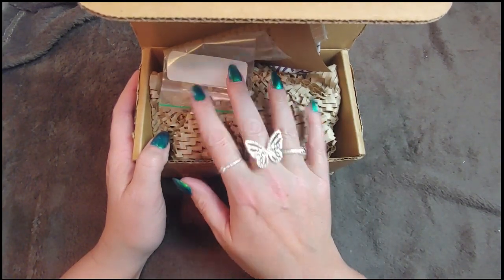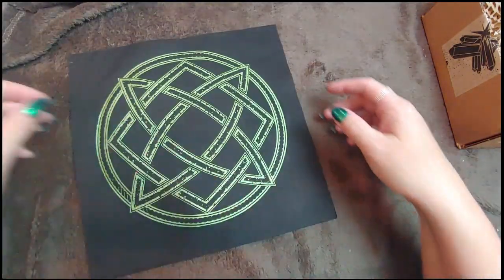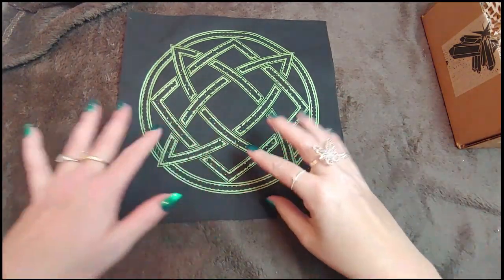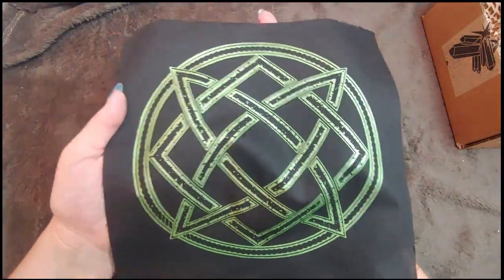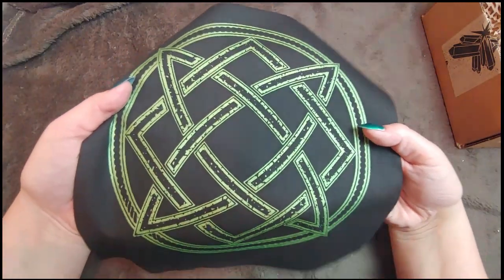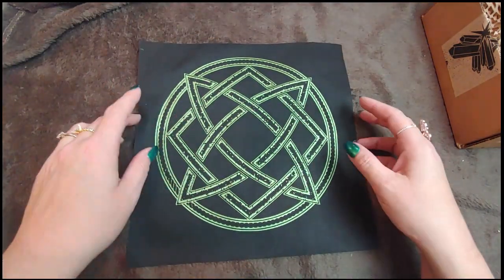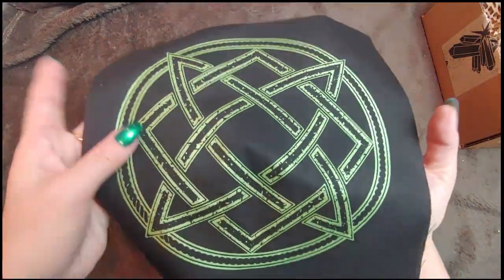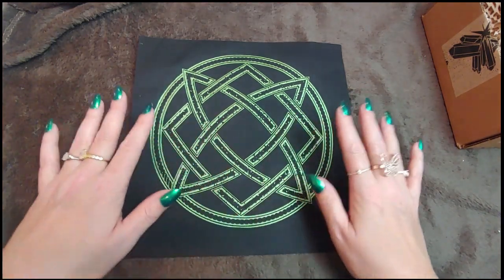Before I get to unboxing this, I have a sneak peek for you — this is my newest crystal grid. I wanted to do something a little Celtic for St. Patty's Day, and isn't this just beautiful? I tried to make it like an olive gold because my last one was green. I'm gonna have this up on my store by this weekend so you can order them for St. Patty's Day.